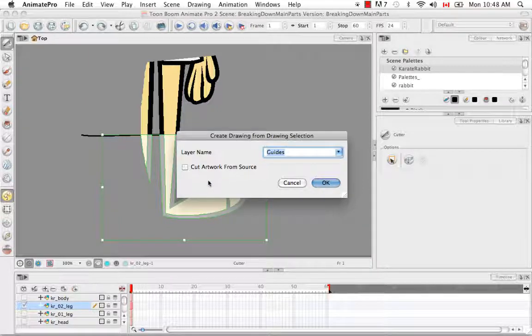If you remember from the previous tutorial, you can either go to Edit, Create Drawing from Drawing Selection, or use the keyboard shortcut Command-F9 on Mac or just F9 on Windows. So this time, unlike the previous tutorial, when it asks if you want to cut artwork from source — this time, yes we do. So we're going to check that off and create a new layer called Karate Rabbit O2 underscore Tibia. You can also use Shin or Lower Leg or whatever indicates this is the lower part of the rabbit's leg. Then say OK.